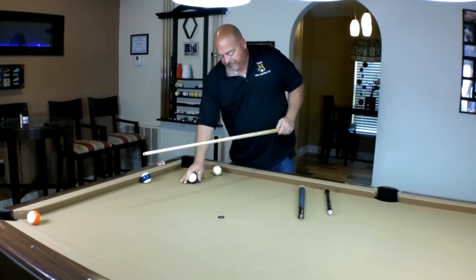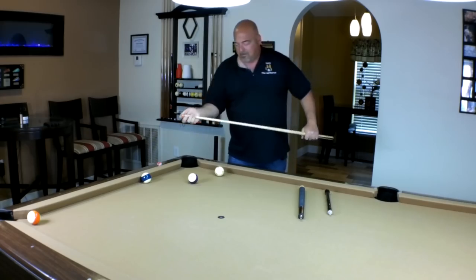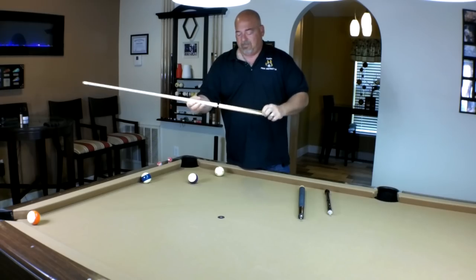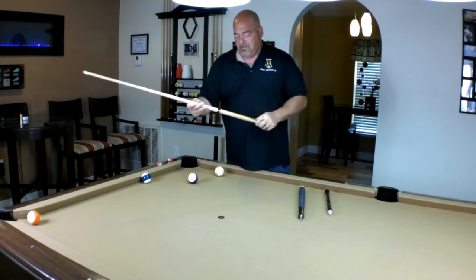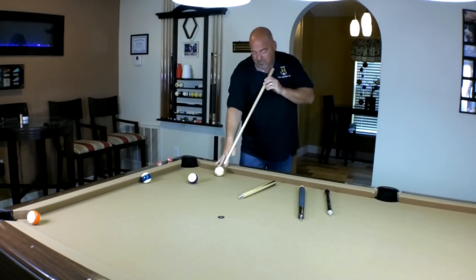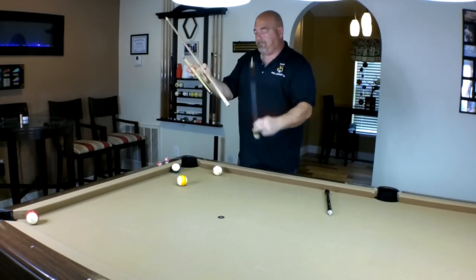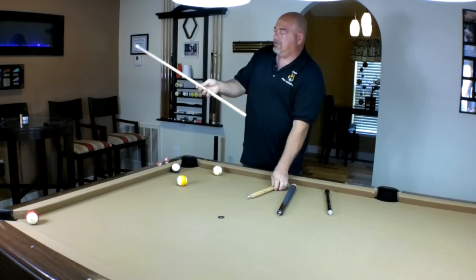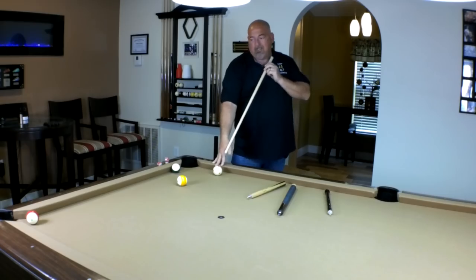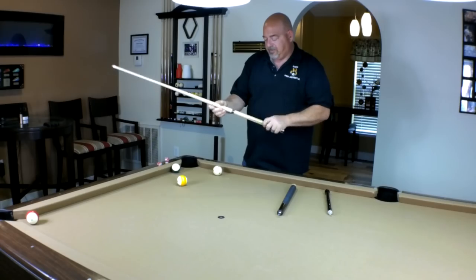Line up another shot. Chalk up — remember, always chalk up. Now, using two sections here as my jump cue. Some people like the dot style, and yes you can use it. Here are the actual three pieces: one, two, three. The first one — the shaft itself — a lot of people use that for the dot style jump.